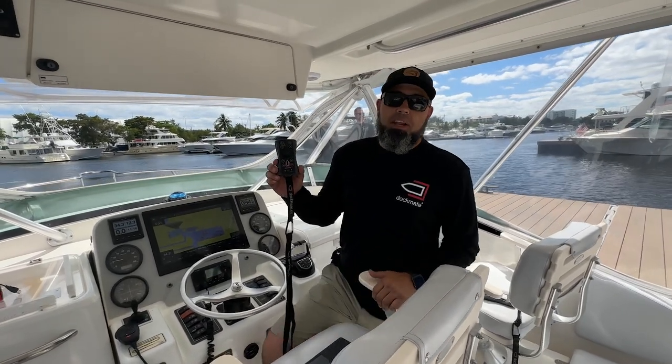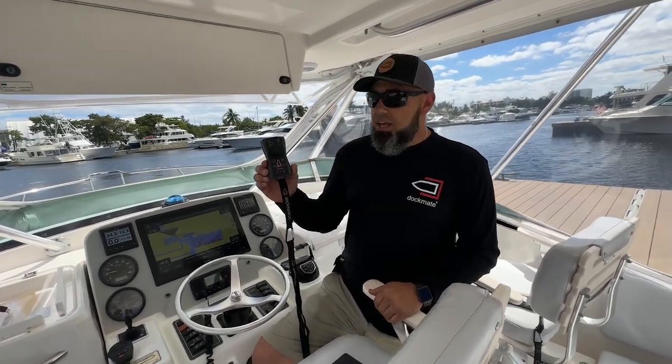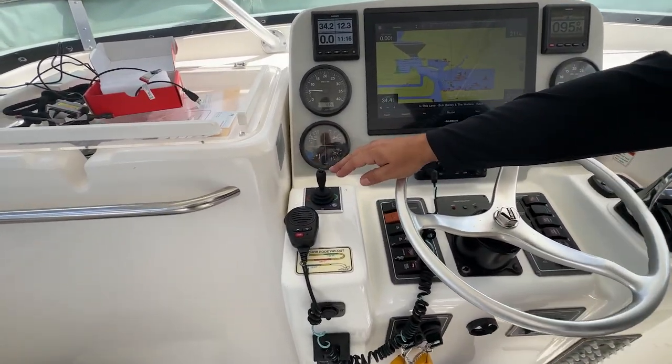I want to show you one of the amazing benefits you get by having a Dockmate with Dock Control 2 software. This boat has twin engines, a single bow thruster, and no stern thruster.